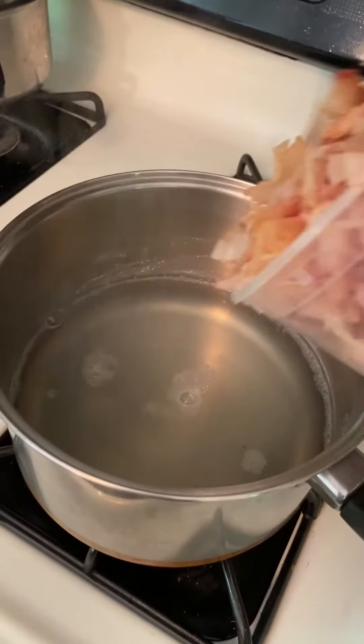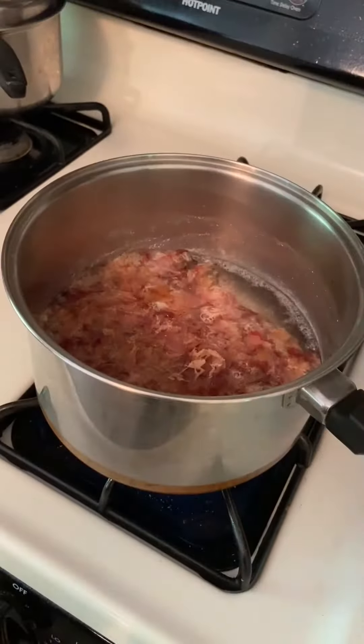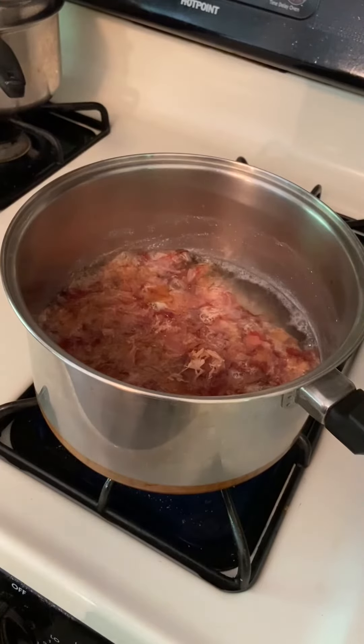The next ingredient we're going to add is katsuobushi. Katsuobushi is preserved and smoked tuna that's been hardened and then very finely shaved. We bring it back up to a simmer and then simmer it for 10 minutes.